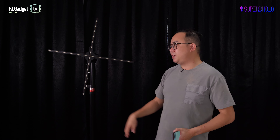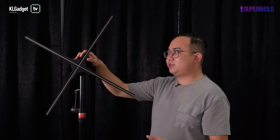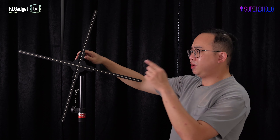This is the SuperPolo F65 3D hologram fan, which is the latest model from a company called SuperPolo based in China. This hologram fan has a lot of innovations when it comes to hardware and software. As you can see, it is a 4-blade 65-centimeter hologram fan and the quality is actually pretty good, which I'll show you in a bit.